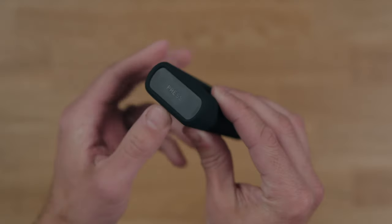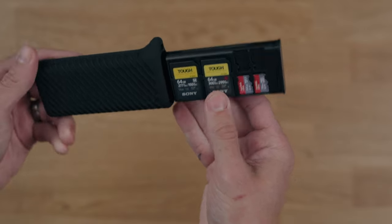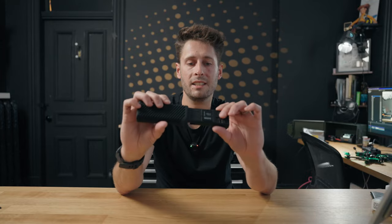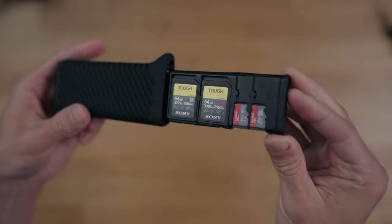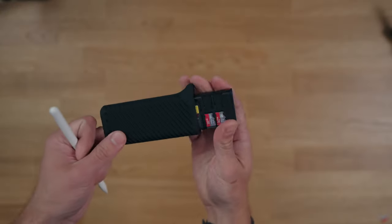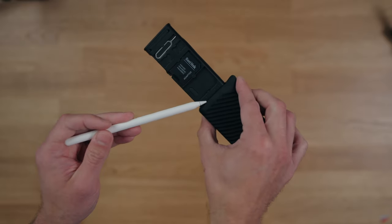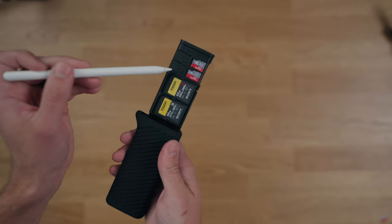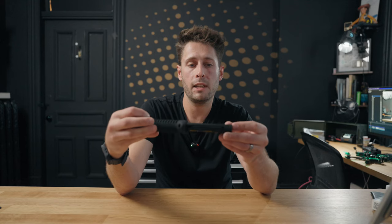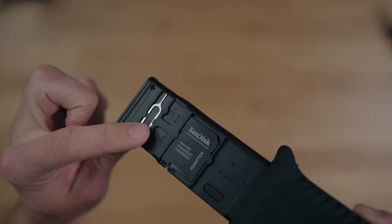On one end it actually says 'press,' and if you press that down it pops out where all the cards are kept. This is all made of plastic but doesn't really feel cheap — it's well finished with no rough edges, nicely designed. You've got four spots for SD cards, four spots for micro SD cards, and they've also put in two nano SIM card slots, so I'm guessing this is designed for travel as well.